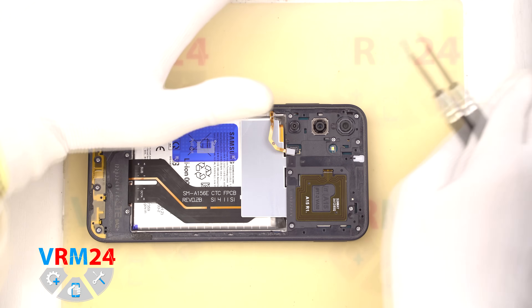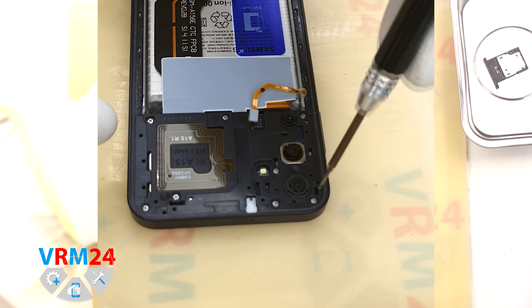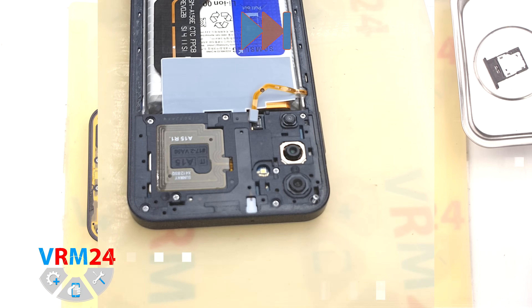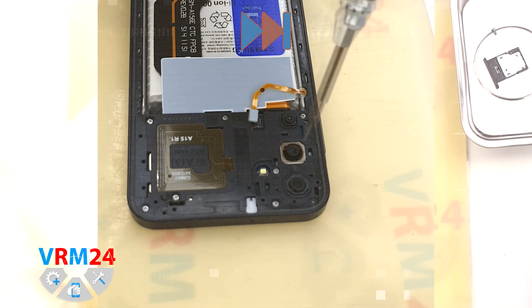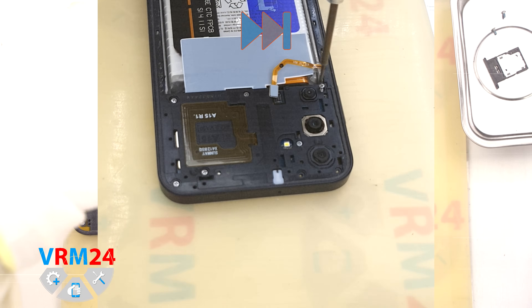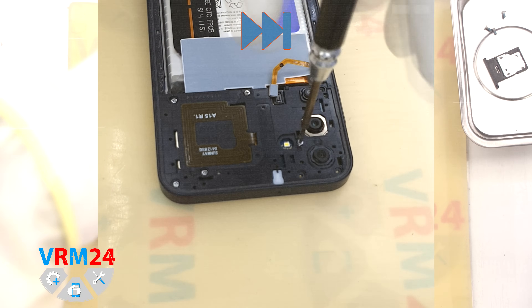We use a 1.5 mm Phillips screwdriver. We unscrew carefully and place each screw on a magnetic mat or tray in a pattern so you can reassemble correctly later. If any screws are hard to remove, you can magnetize the screwdriver or use tweezers to pull them out once loosened.